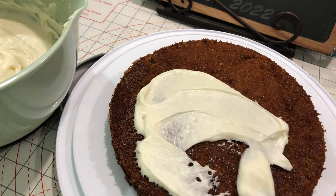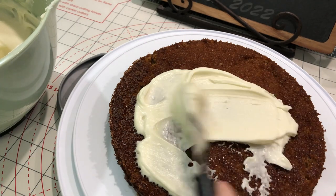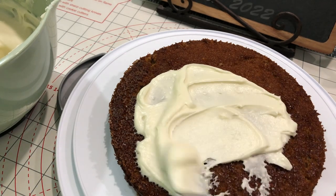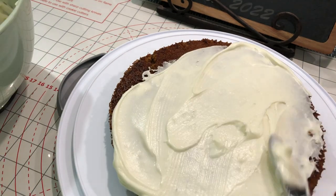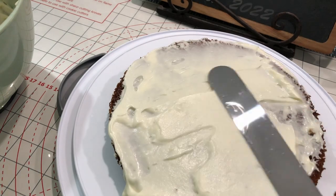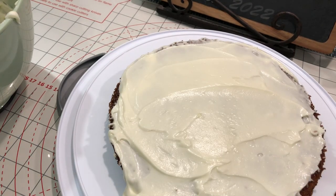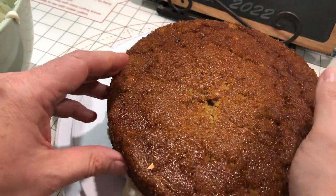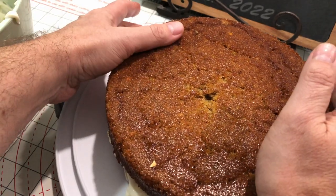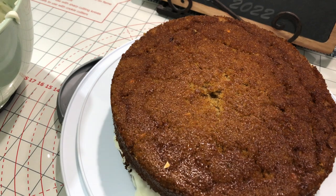Here you can see we are frosting the cake. I'm not going to go into a lot of detail here — I do not claim to be an expert in frosting things; there are many YouTube videos out there that can get into the details of that. After you frost the top of the first layer, you add the second layer on top of it, and then finish frosting your cake.